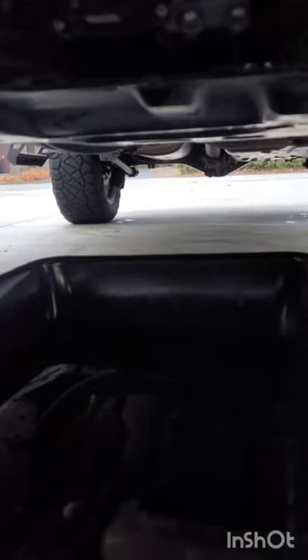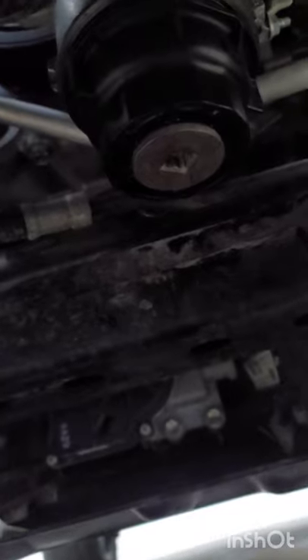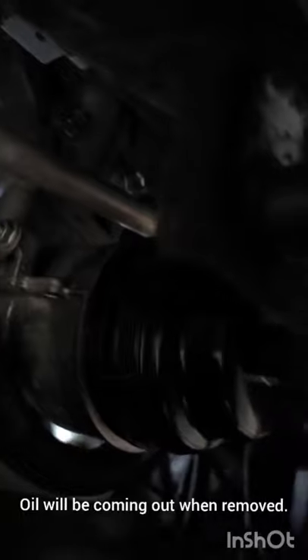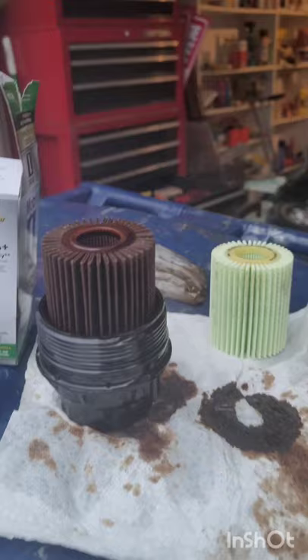While the oil is draining, we're going to remove the oil filter cap. What we need is the Toyota oil filter removal tool. There are three prongs right here, so we've got to put the three prongs right on the designated prong sockets. Now that we got the oil filter off, we're going to go ahead and swap the old one with the new one.